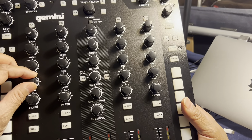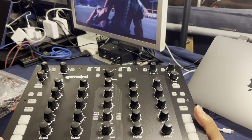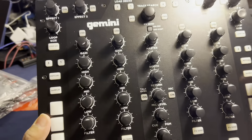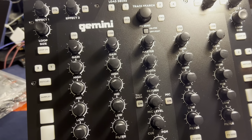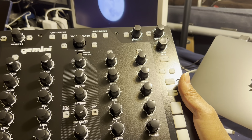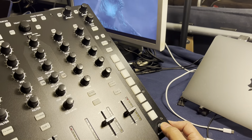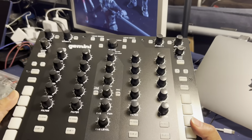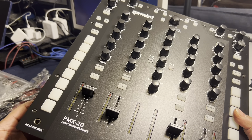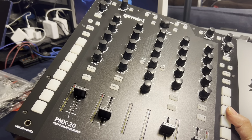These knobs are really firm — definitely like that. Let's see what features we have here. We've got a looper, we've got our effects controls, and there is a microphone input. There's an item down here where you can affect the curve on the crossfader, which will come in handy for scratching. And there's a quarter-inch headphone jack down here — that's interesting because I've got eighth-inch headphones, so I'm going to have to use an adapter for that, but no biggie.